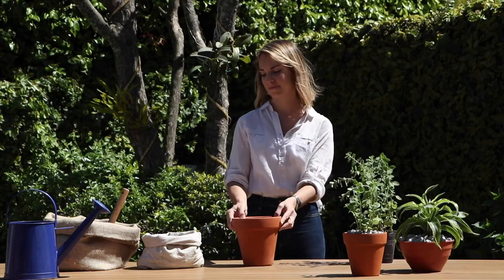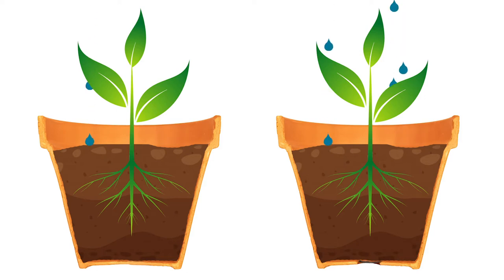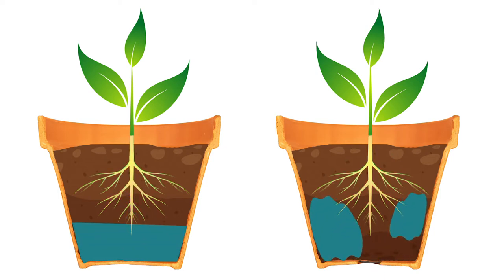We are going to show you how to make your plants healthy and grow faster. Did you know that the excess of water in your plants can damage the roots? As you see, the holes underneath the pot allow the water to easily drain. However, the water doesn't always drain evenly and many times the soil compresses and blocks it from happening.